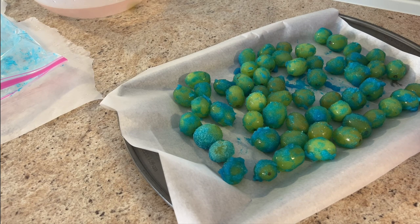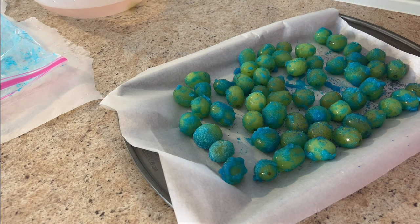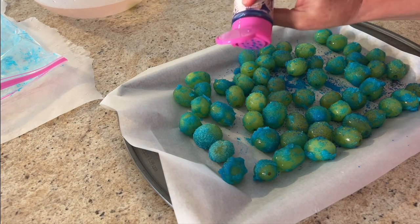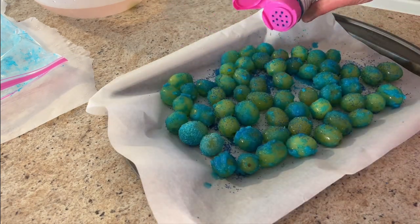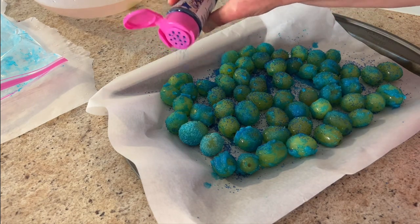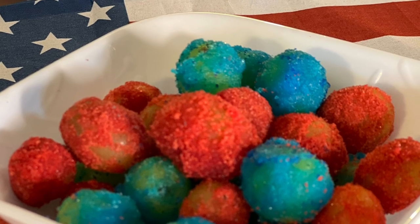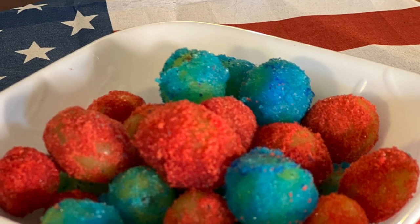Sometimes when you're being creative you just have to improvise, and that's what I did. I grabbed my blue sugar crystals and sprinkles and just started sprinkling them. This helped a little bit — they were more aqua instead of just blue like I wanted, but that's okay.